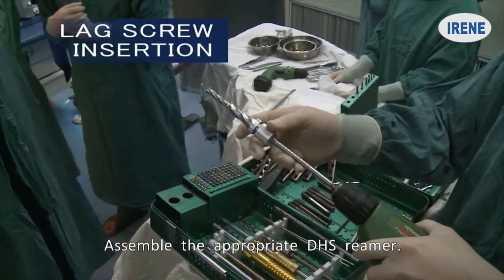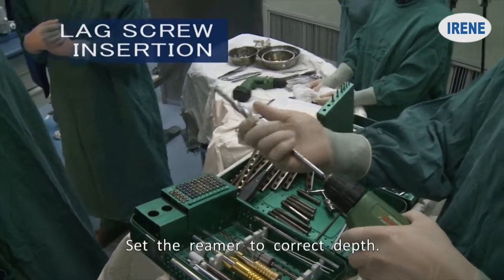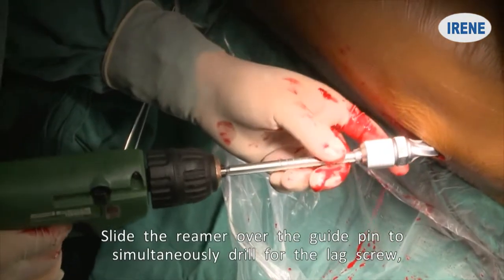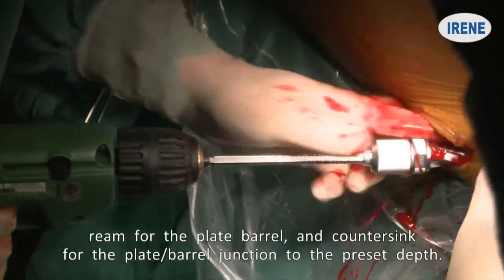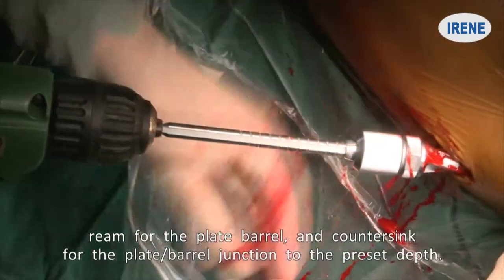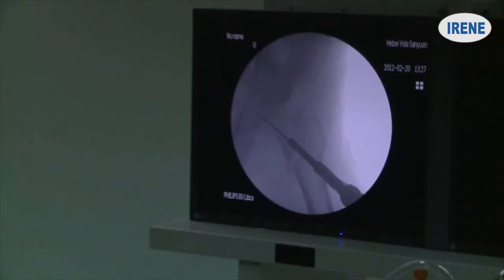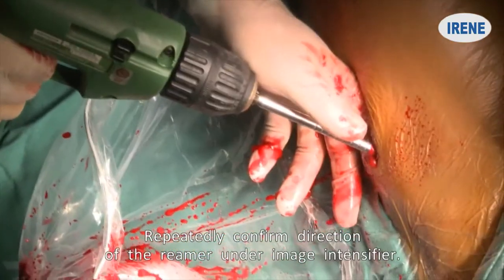Assemble the appropriate DHS reamer and set the reamer to the correct depth. Slide the reamer over the guide pin to simultaneously drill for the lag screw, ream for the plate barrel, and countersink for the plate barrel junction to the preset depth. Repeatedly confirm direction of the reamer under Image Intensifier.